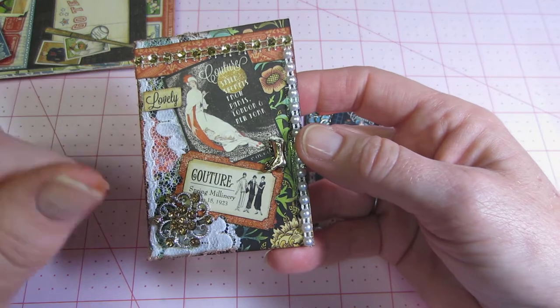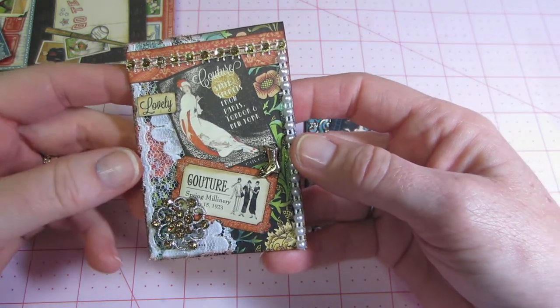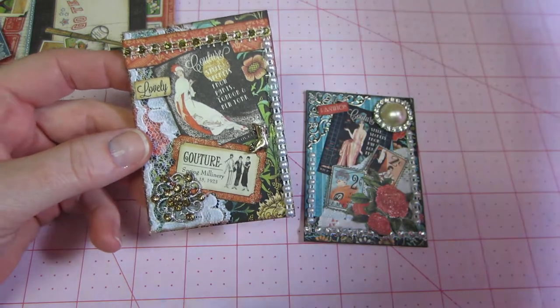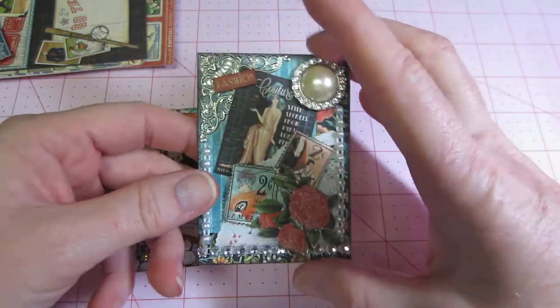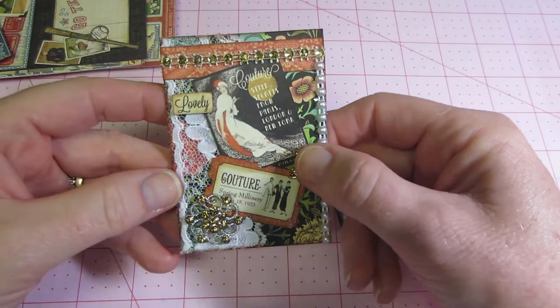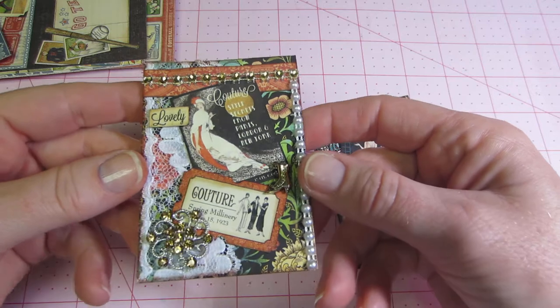Don't forget your stickles, your Wink-A-Stella, any type of dimensional — pearls and things like that. I added the shoe. So I love it. I think they turned out super, super cool.